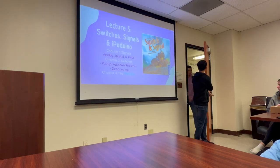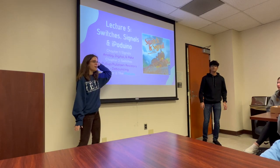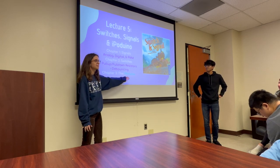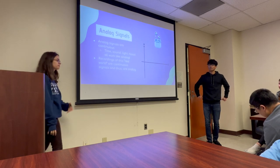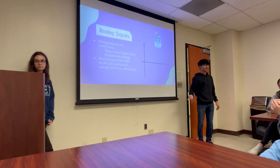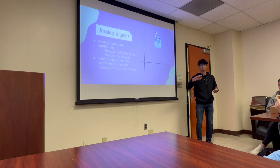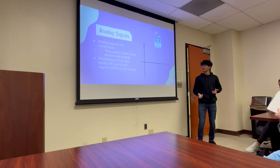Okay, for the actual lecture: switches, signals, and iPodino — lecture five, the first one of the quarter. We'll be talking about first signals, then switches, and then iPodino. So, signals — this is kind of review; we introduced this last time, and we're going over it again because it'll be important for later projects. There are three types of signals. The first one is analog — these are the ones that appear in the real world. These are continuous signals, things that are continuous with time, including things like sound or light.